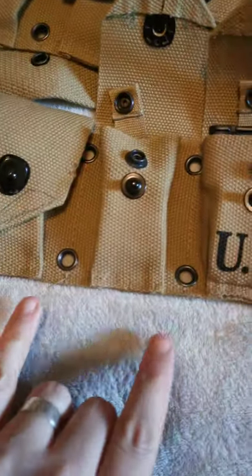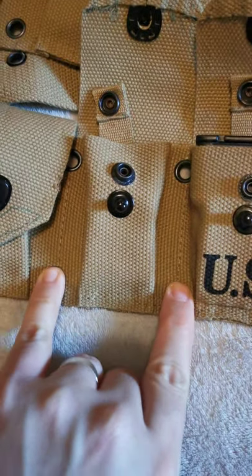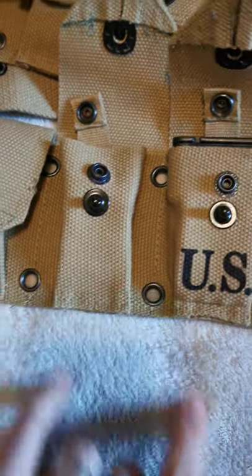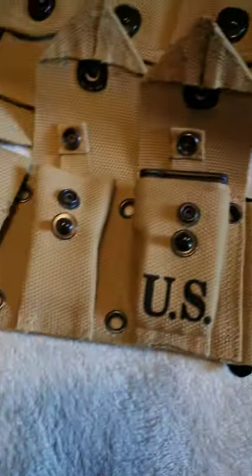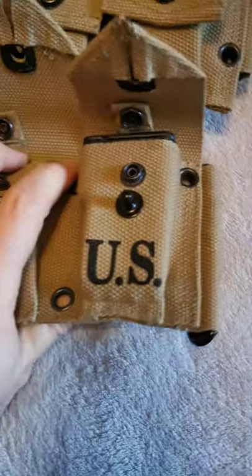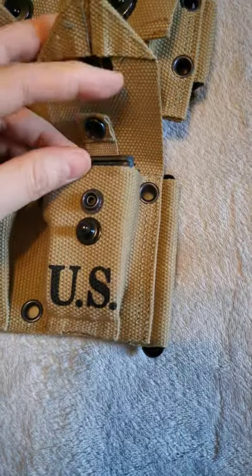I've test fitted belt hangers — they're sturdy and in the correct place. Everything hangs fine, no issues putting the belt on, no issues adjusting the straps at the back. It's just the pockets that are absolutely 100% completely wrong.